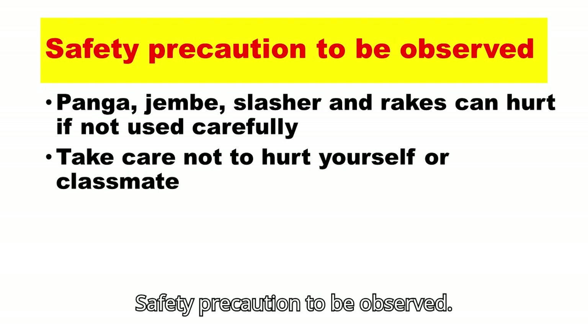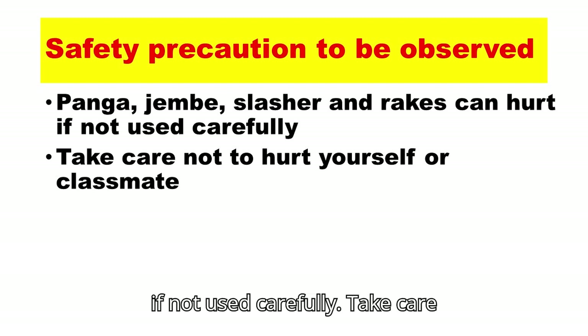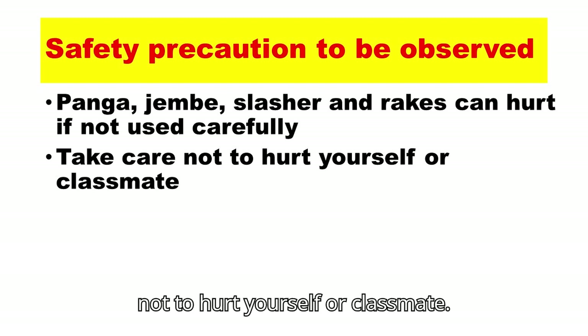Safety precautions to be observed. A panga, jembe, slasher, and rakes can hurt if not used carefully. Take care not to hurt yourself or your classmates.